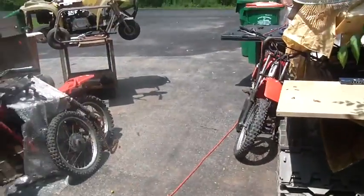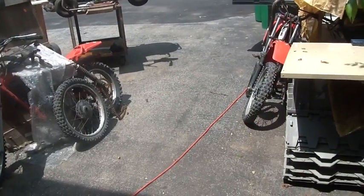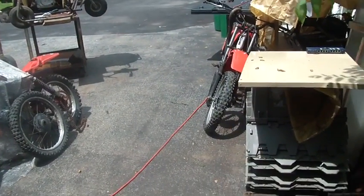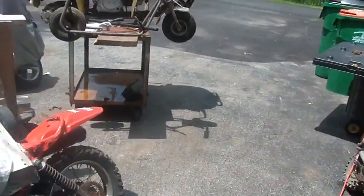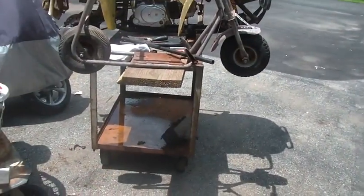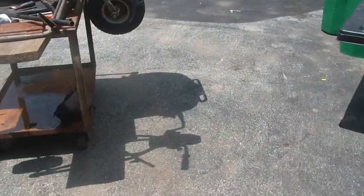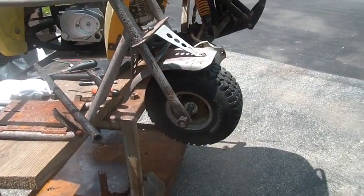I'm going to build it as close as I can to the way it was, except the engine is going to be a Honda engine — five horse instead of a three horse Tecumseh. The wheels are going to be period correct and the right size, though they're obviously going to have modern bearings in them and so forth.